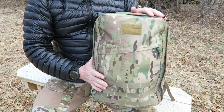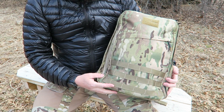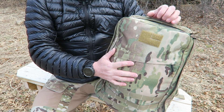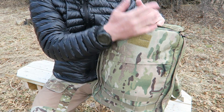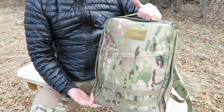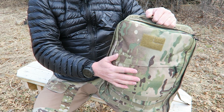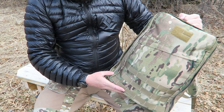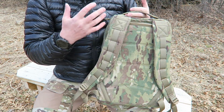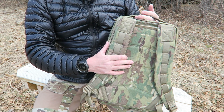GORUCK also has what they call their bomb-proof warranty. As long as you don't kick it to the curb and light it on fire, stab it with a knife, or shoot it with a gun, they're going to help you out on any warranty issues with the zips or the webbing. They definitely stand behind the product, and that's built into the price. You're paying for that human touch — made by a person, not a robot — and all the quality, design, thought, and materials that go into these packs. That stuff isn't cheap.